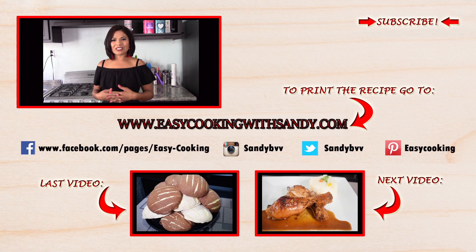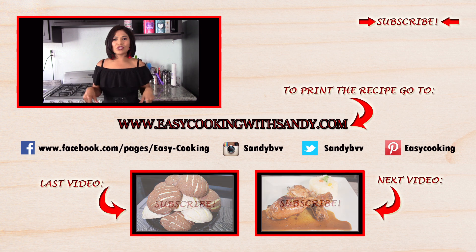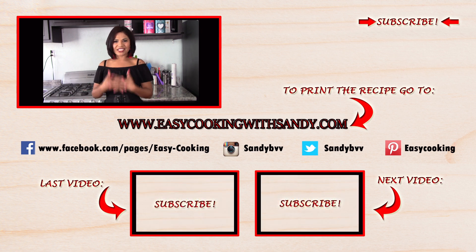To print this and other delicious recipes, please don't forget to visit my blog — the link is down below. You can also find me on Facebook, Twitter, Instagram, Pinterest, and everywhere. All the links are down below if you want to check them out. Don't forget to subscribe to this channel to be notified of future updates. Thank you so much for watching and I'll see you next time. Bye bye!